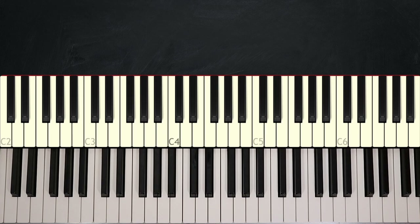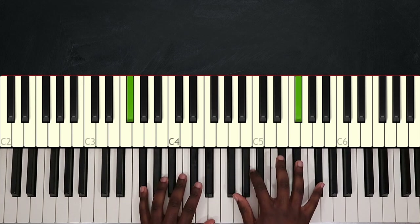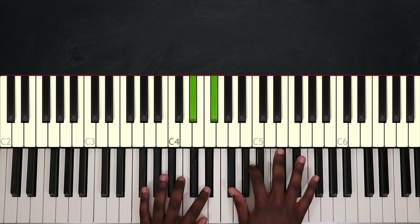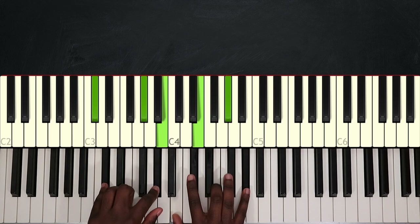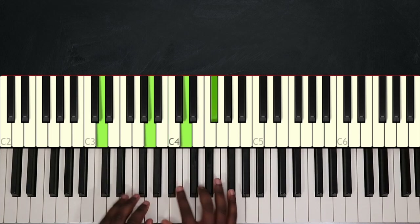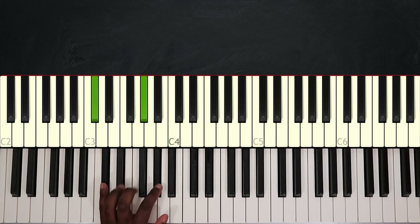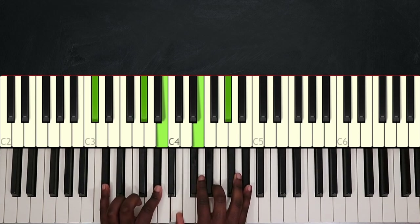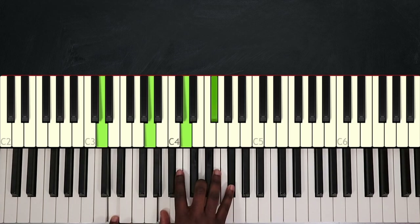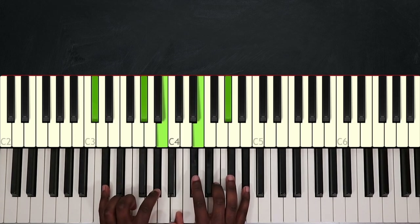For the bridge, I will simply play the exact same pattern, but now one octave higher. And I'm going to end it this way — only two simple chords to end the bridge. I have C sharp, G sharp, B, E, and G sharp — that's C sharp minor 7. Then I'm going to play D major: D on my left hand, A, D, and F sharp on my right hand. Then go back and play C sharp minor 7.